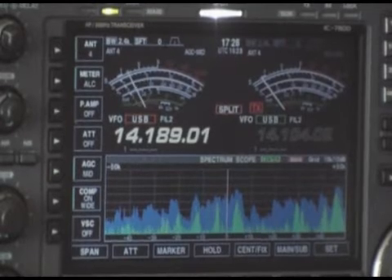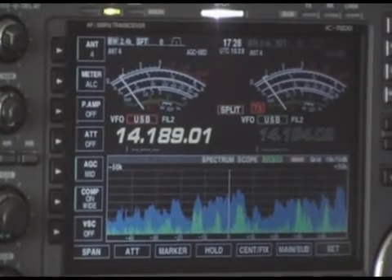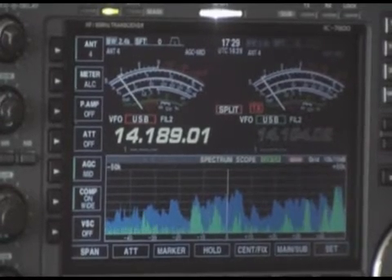What I'm going to do now is turn the split off and go to the frequency that he's listening on, and it will demonstrate what he can hear.